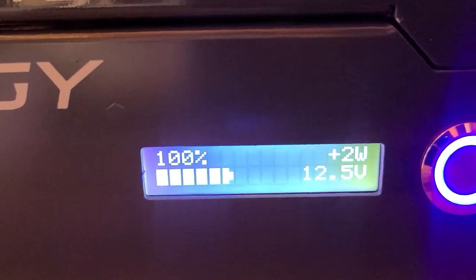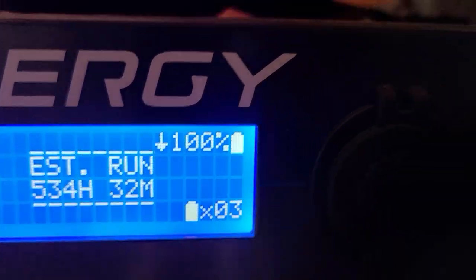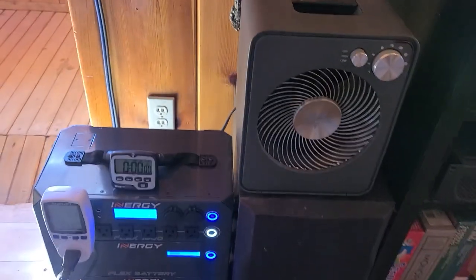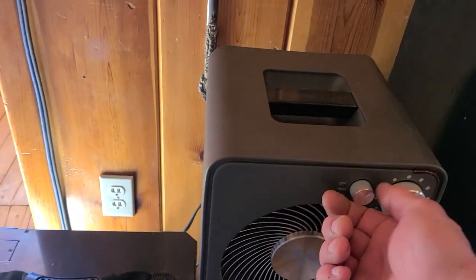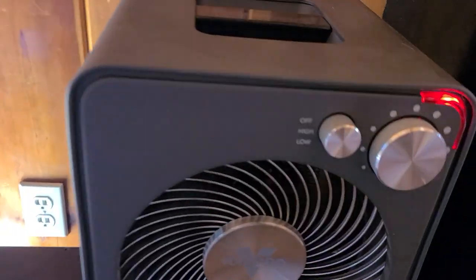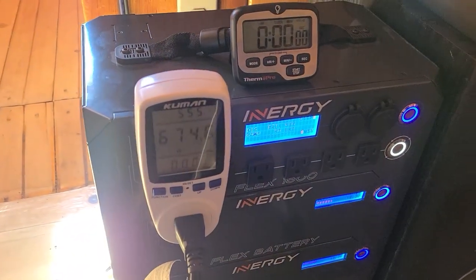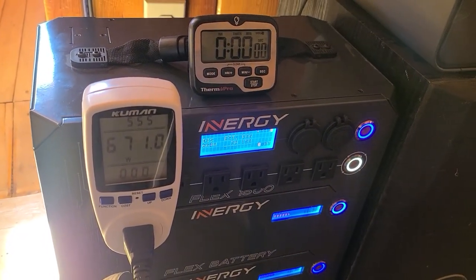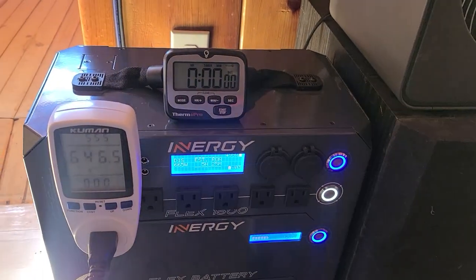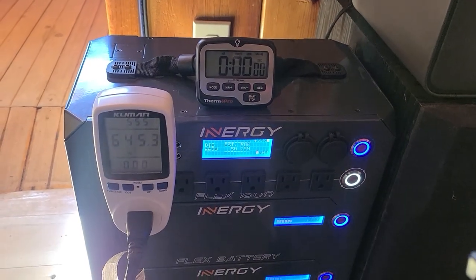Hopefully you can see that — we're at 100%, 100%, 100%, and 100%. So we're going to kick this on low and leave it on until all three batteries are dead. We'll turn the thermostat all the way up. It looks like we're drawing 671 watts, and on the display it shows 662. So we're off to the races — let's see how long that runs.